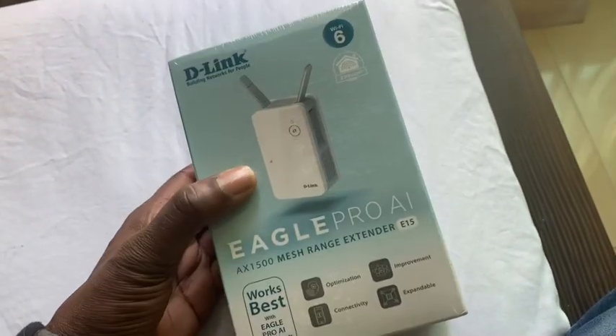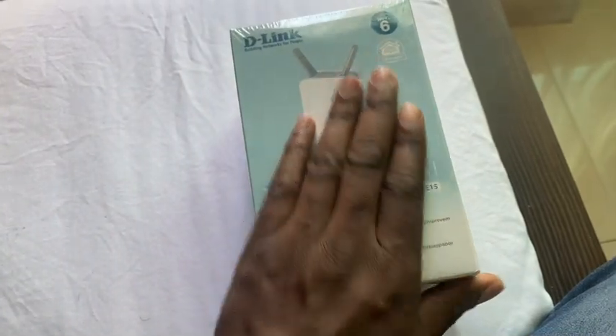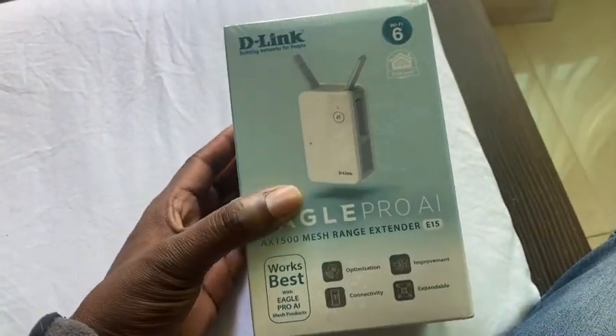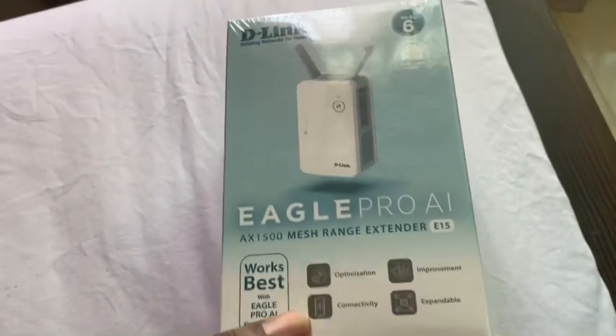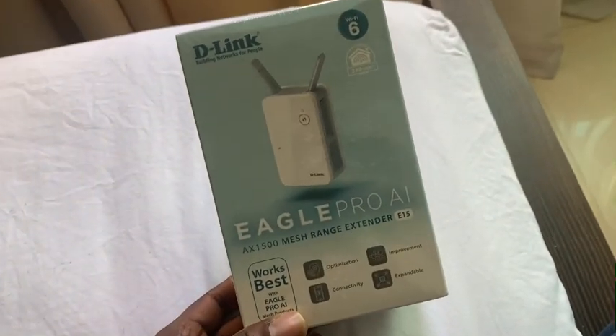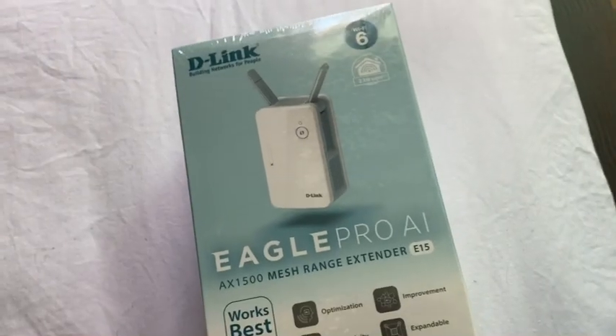Hi guys, Daddy That's Tech here and I've got another piece of tech to unbox. Happy New Year — this is the Eagle Pro AI mesh AX1500 mesh range extender.